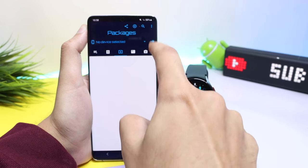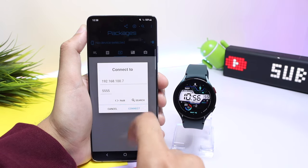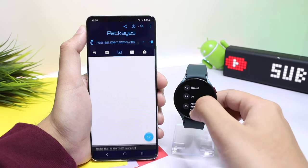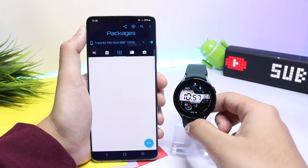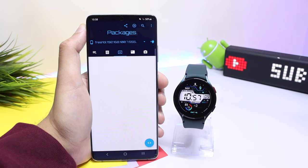Tap on the icon on the top right side and enter the IP address that you noted down from your watch. You will see a prompt message on your watch when you tap on Connect — just tap on 'Always Allow From This Computer.' Now you have connected your phone to your watch.